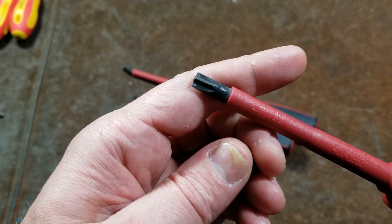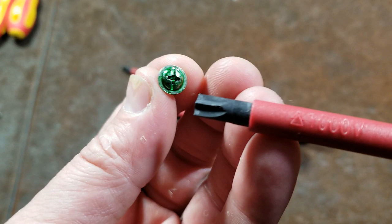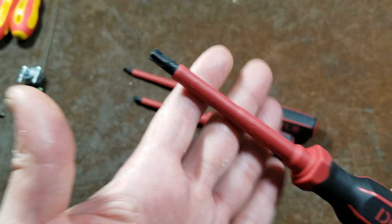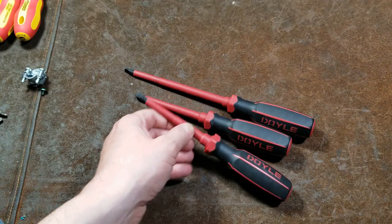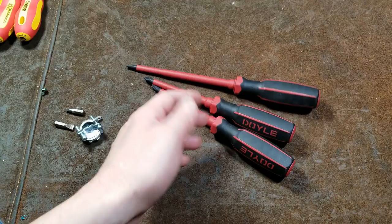They could have just done a slight modification of the geometry to make it a little more universal rather than only working in screws that already take three types of drivers. It just seems ridiculous to me — just include another Phillips, or make this a number two Robertson, which would be a lot more useful. If you're going to make a design like this, just have two little nubs that come out so you can use it on those types of screws as well as screws where it's a Phillips and a slot head. That ends up turning a screwdriver into something that can only be used on pretty specialty fasteners — and those specialty fasteners are actually designed to be driven with any one of three types of bits. So it's a waste of money.